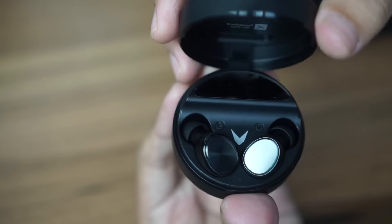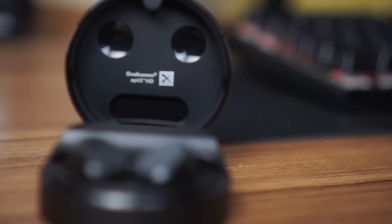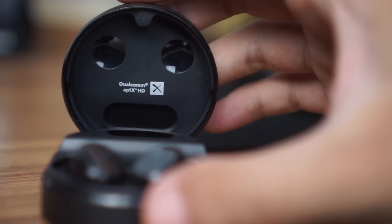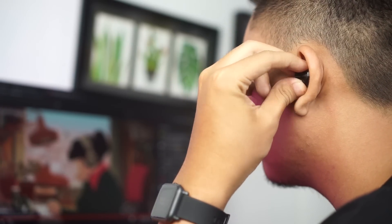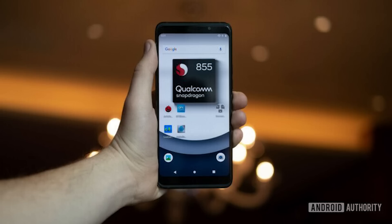Ketika dibuka, charging case-nya akan menampilkan indikator persentase baterai. Kemudian di bagian top head tertulis Qualcomm aptX HD, yang merupakan fitur utama dari TWS ini. Qualcomm aptX HD adalah sebuah teknologi kompresi musik yang diputar di headset atau headphone yang akan membuat suara musik atau instrumen menjadi lebih jernih dengan ultra clarity, high definition, dan deep powerful bass. Teknologi ini sudah dikenal luas bahwa Qualcomm aptX berarti koneksi sangat stabil dan cepat, serta memiliki suara dengan kualitas yang sangat mewah.